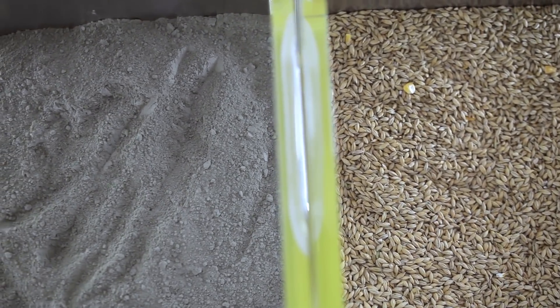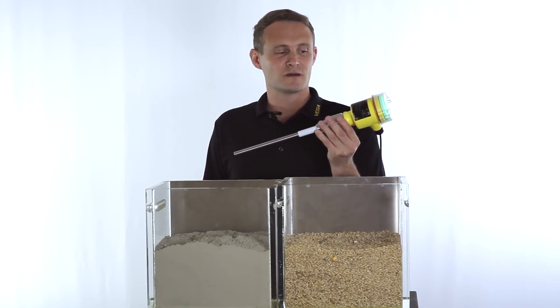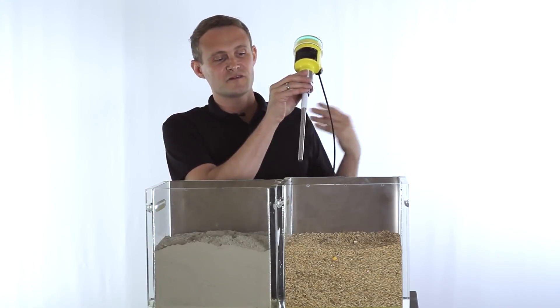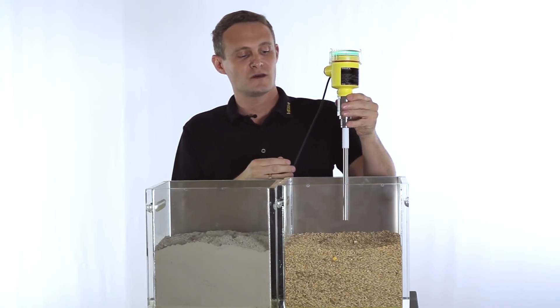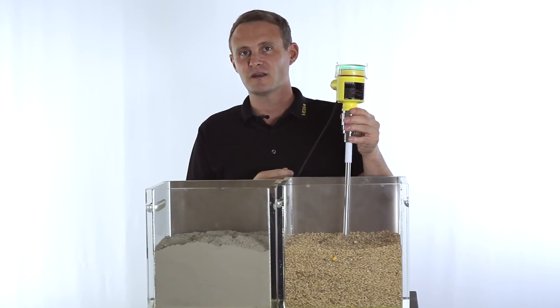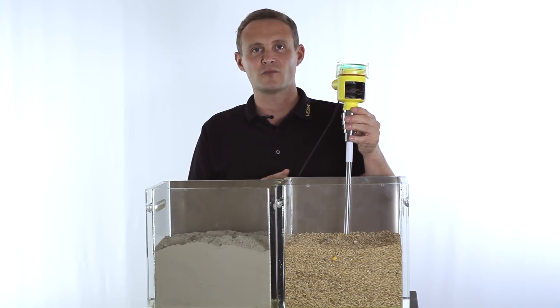Another possibility to detect the level of bulk solids is using a capacitance probe like the Vega Cup series 60. The working principle: the probe is submerged and the capacitance changes, and this capacitance change is then analyzed and converted into a switching output.